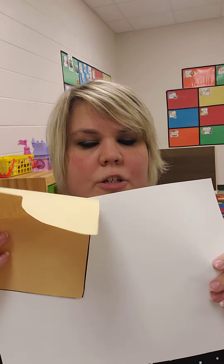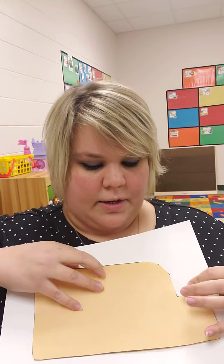First you need to get out your glue stick. You are going to glue your bus towards the bottom of the page, like so.